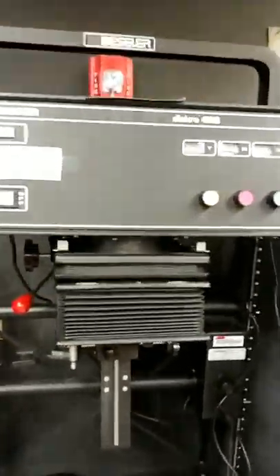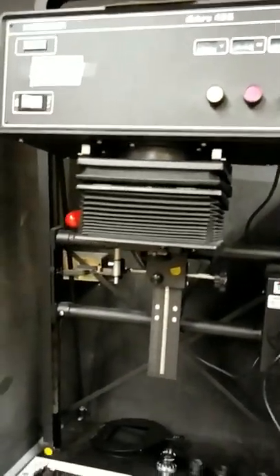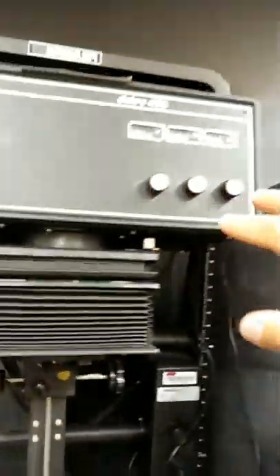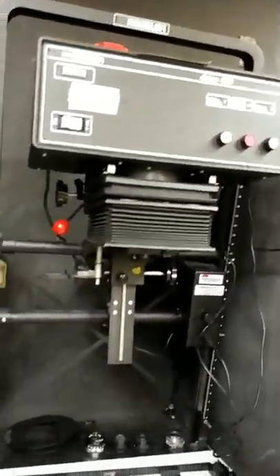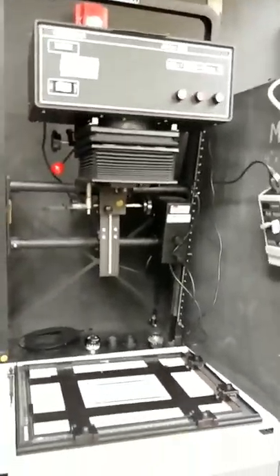This enlarger is a Bessler Dichro 45S, and it's what's referred to as a color head. It's used for color printing, but it gives you infinite control over contrast when printing black and white, and that's why those heads are preferred over standard condenser heads.